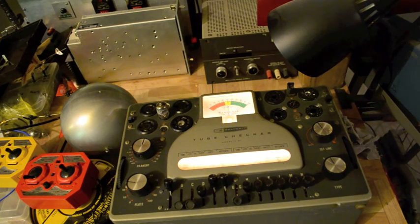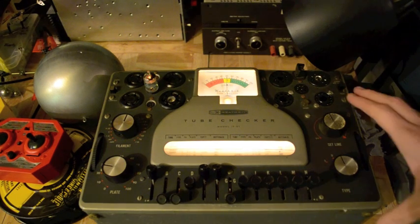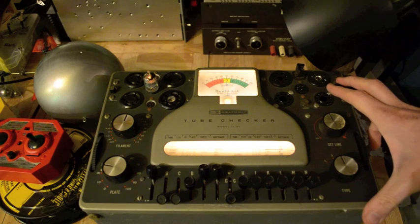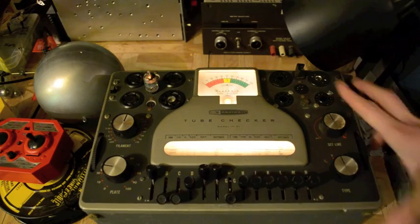If the oscillator doesn't wake up, it might be worth pulling the RF deck — hopefully we don't have to do that. I found a good equivalent of this 6AK5, which is also a JAN 5654. This one tests good.